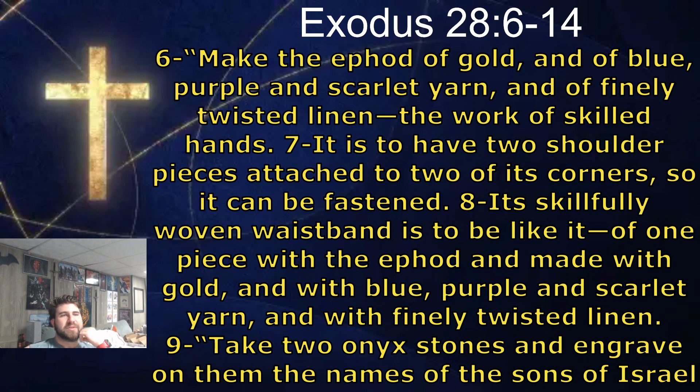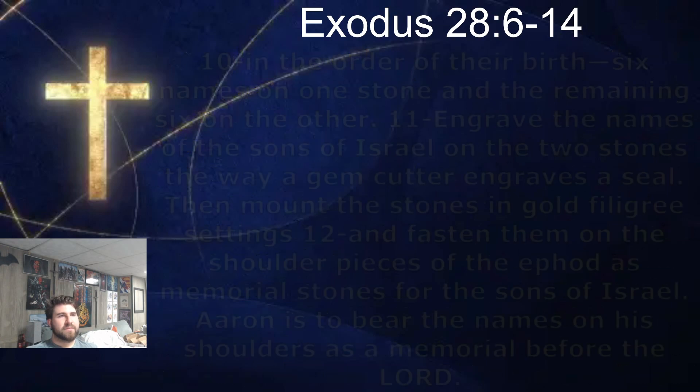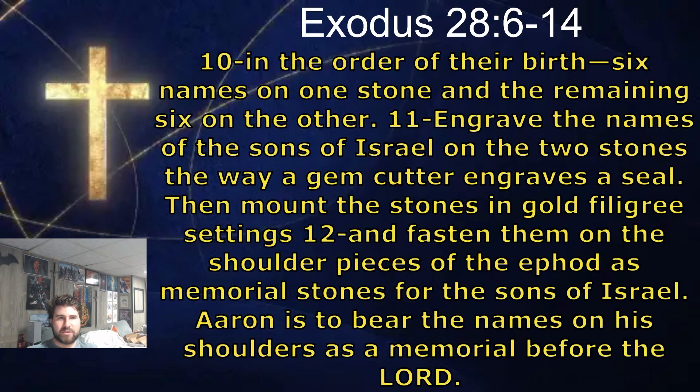It is to have two shoulder pieces attached to two of its corners so it can be fastened. Its skillfully woven waistband is to be like it, of one piece with the ephod and made with gold and with blue, purple and scarlet yarn, and with finely twisted linen. Take two onyx stones and engrave on them the names of the sons of Israel in the order of their birth, six names on one stone and the remaining six on the other. Engrave the names of the sons of Israel on the two stones the way a gem cutter engraves a seal. Then mount the stones in gold filigree settings and fasten them on the shoulder pieces of the ephod as memorial stones for the sons of Israel.